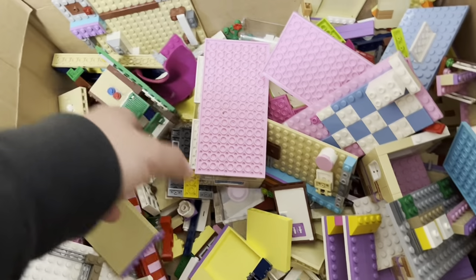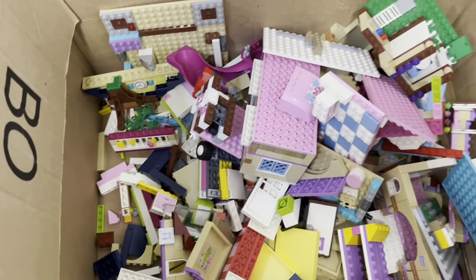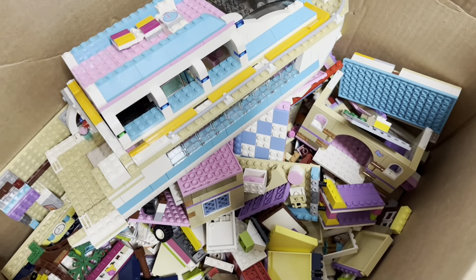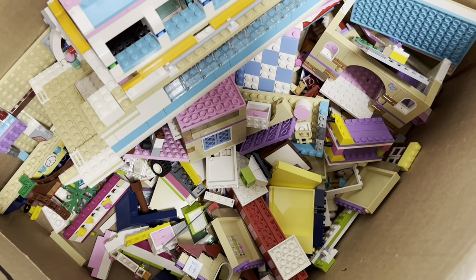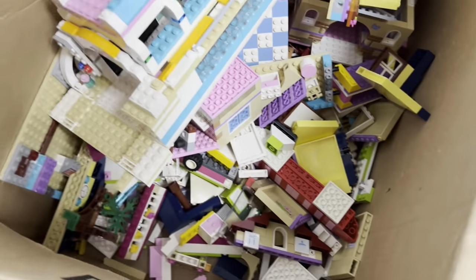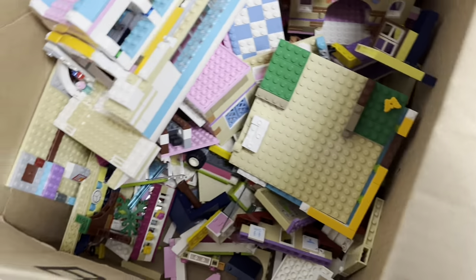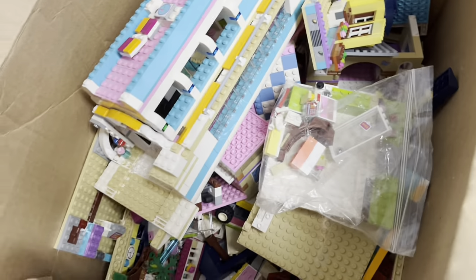Still, this is free LEGO — can't turn down free LEGO, right? So that means I'm going to break down, wash, and sort it into my other stuff. I think it's probably about five, six pounds, not counting the instructions. Pretty awesome way to start off the day.